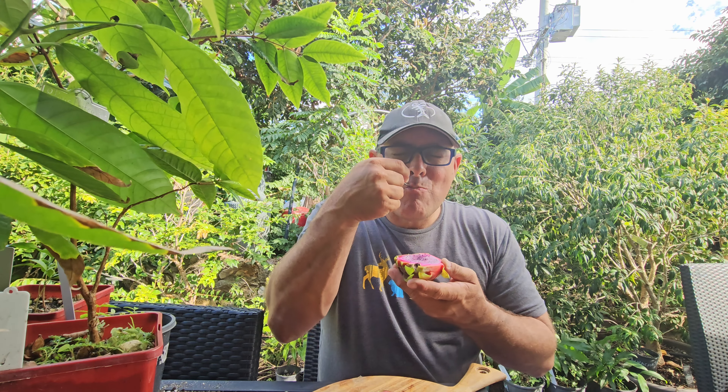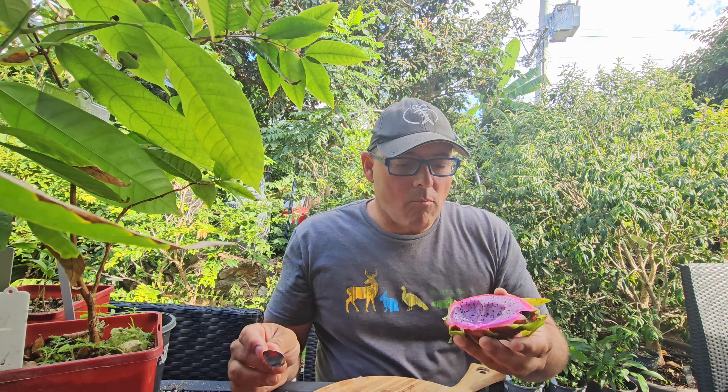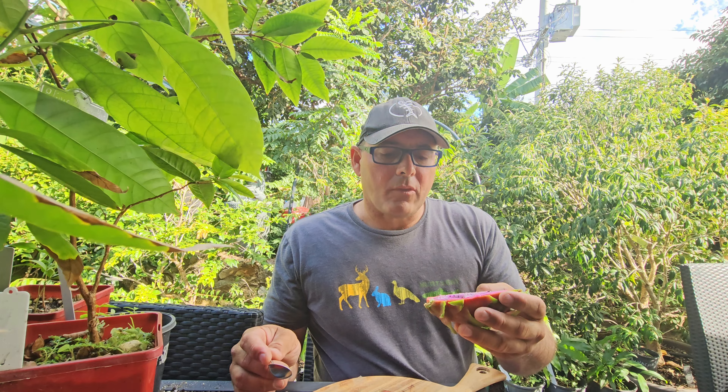This one's got sweetness but a nice tart to it — a little almost lemony, limey sort of taste. But pretty good.